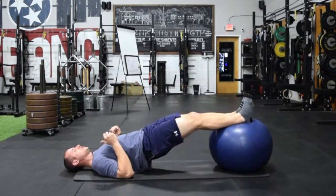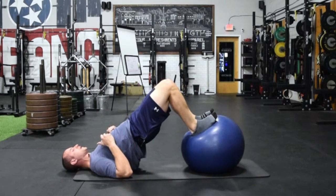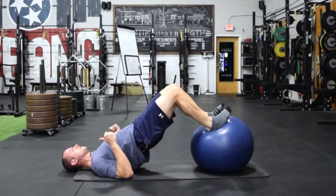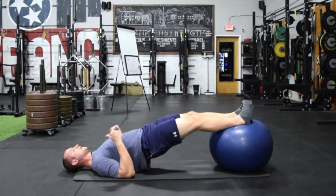I'm going to lower away in a controlled motion, and then as I pull back, I'm going to work on keeping the hips up in the air. So I'm always holding that hip bridge position as I'm shortening the hamstrings, and then lengthening the hamstrings.